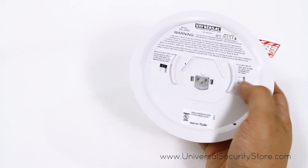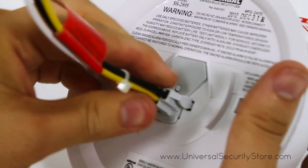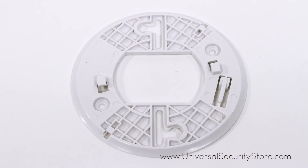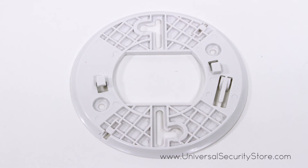Installation is quick and simple and the alarm comes with a tamper resistant locking feature. The USI SS2895 comes with a 5 year limited warranty.